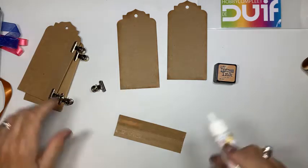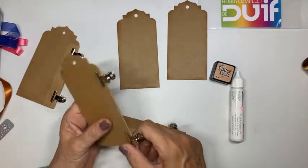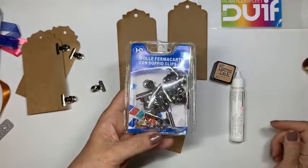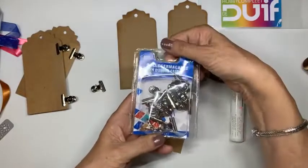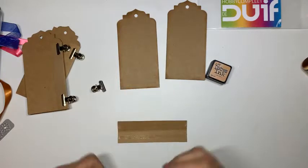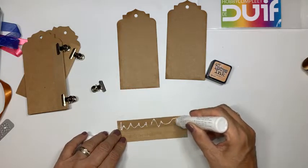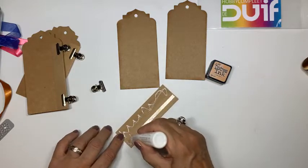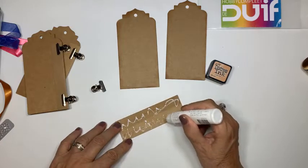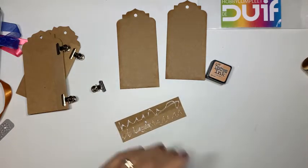Die klemmetjes - ik heb ze gekocht in Italië. En ze zullen in Nederland best te koop zijn, maar ik heb ze in Italië gekocht. Daar zag ik ze in zo'n winkel zoals wij ze hier ook hebben - geen Action, maar zo'n Chinees soort achtige winkel die allerlei van die handige dingetjes heeft. Daar zag ik ze en heb ze gelijk meegenomen.